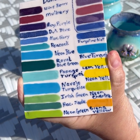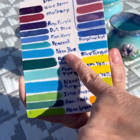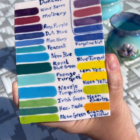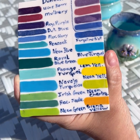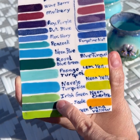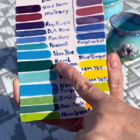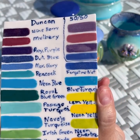They are just bright and beautiful. All this turquoise - neon blue is very pretty, very bright. Papago turquoise is also one of my favorites. The chartreuse is very close to the Amaco, but the Irish green is also a very pretty green. Hacienda Jade is a darker green. But they all have good pigmentation - that's what I like about the Duncan.